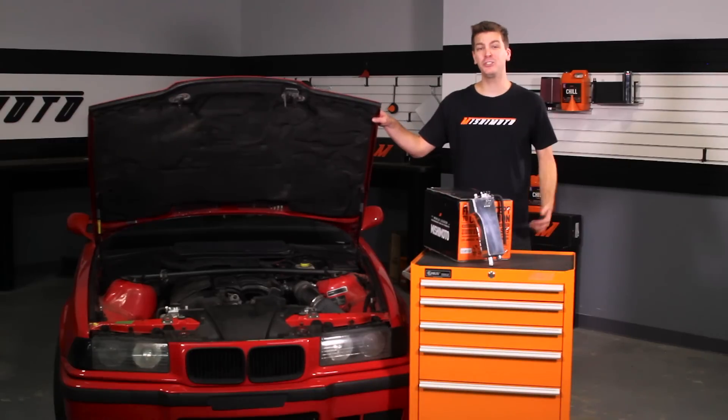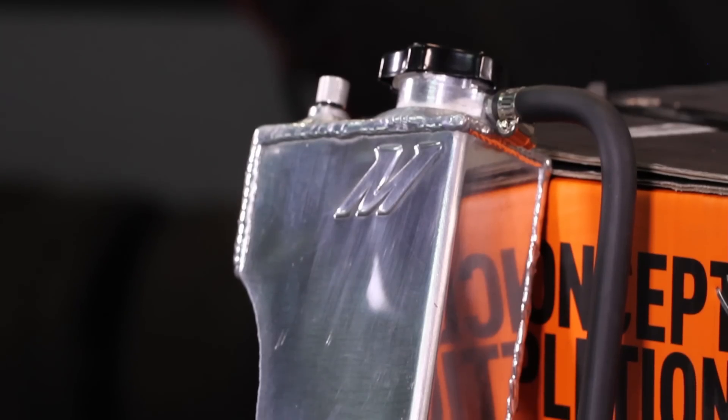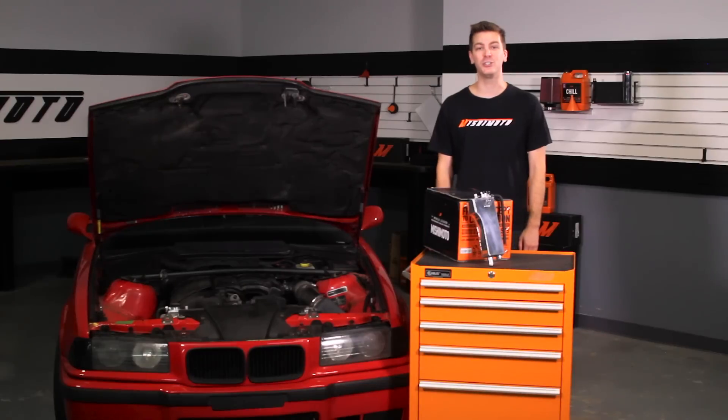Every car owner, especially E36 owners, knows how the stock plastic expansion tank just doesn't cut it. The Mishimoto Expansion Tank features 100% aluminum and fully welded construction for maximum durability during repeated hot and cold transitions, which has been a failure point in the past on the stock tank.